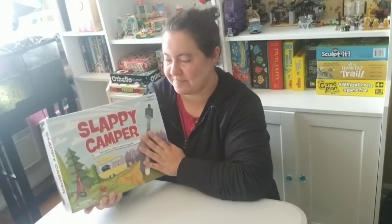Hey guys, welcome back to Malka's channel. On today's video, I'm going to share with you this game. This game is called Slappy Campy.